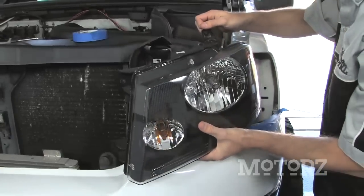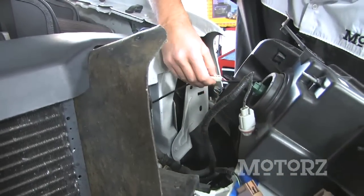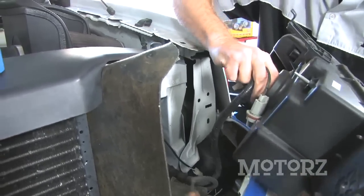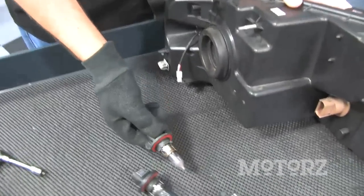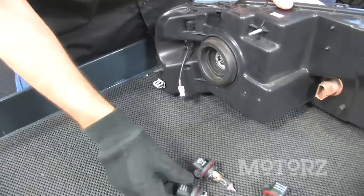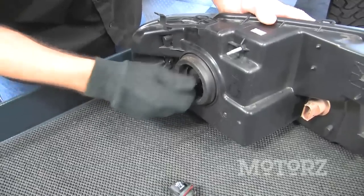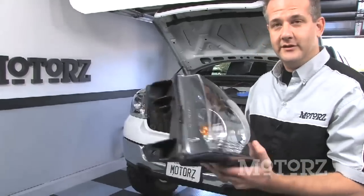Just carefully wiggle it on out, then disconnect the wiring harnesses and the bulb. To remove the stock bulb, give it a twist from the back of the lens housing and it'll come right out. The Hella bulb looks about the same size as the stock one but is noticeably bluer. This is a direct replacement, so there's no need for any extra wiring or relays. Just take the new bulb, push it into the back, and give it a twist. Now we've got the H13 Hella bulb in there - just reinstall it back into the vehicle.